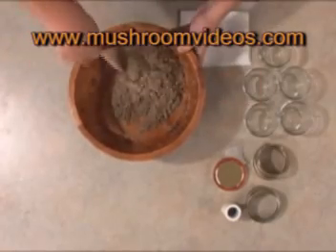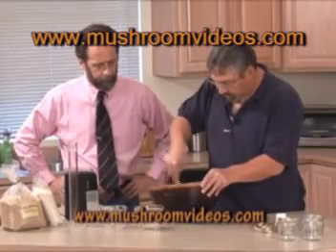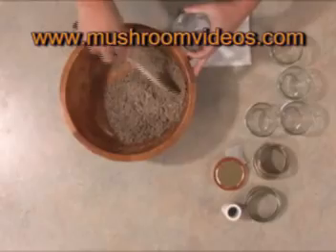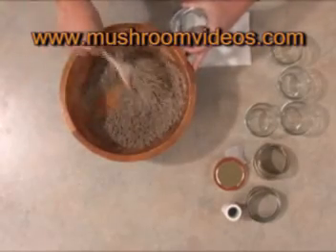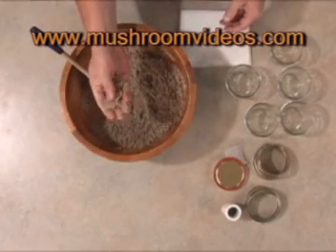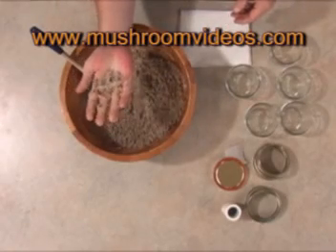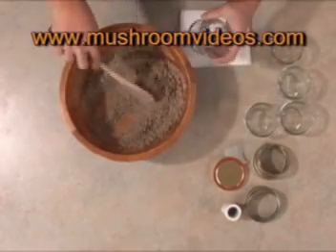We'll get it mixed in really, really good so that the flour is coating all of the vermiculite. We have our vermiculite and our brown rice flour really well mixed. It's really fluffy and airy with really nice moisture content — you can see that it's damp. So what we want to do now is start filling our jars.